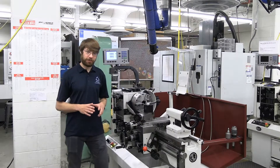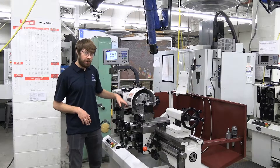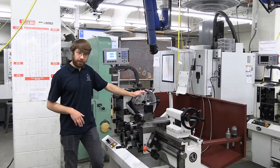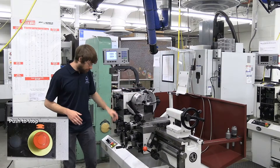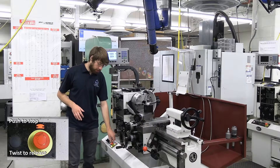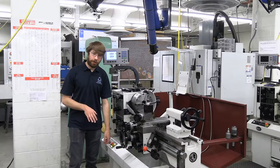Our machines are equipped with lots of safety features to help you out. For example, we have a cover here that covers the chuck. Just make sure that you don't leave anything in the chuck that isn't properly secured down. Our machines also have an e-stop switch located right over here on the left-hand side. This will cut power to the whole machine and stop the spindle very quickly.